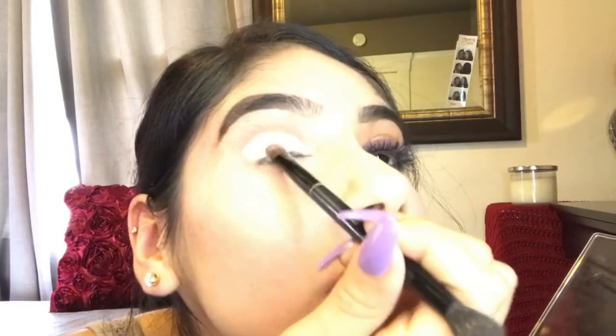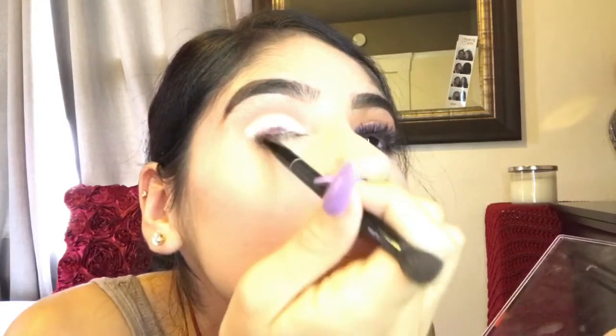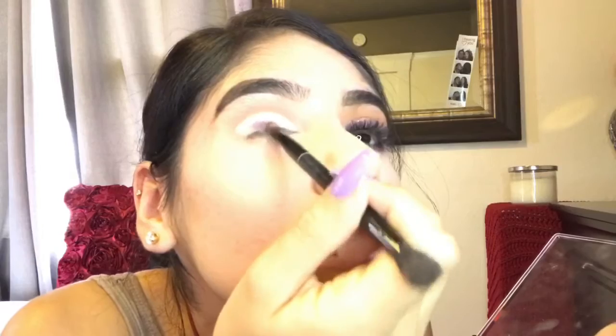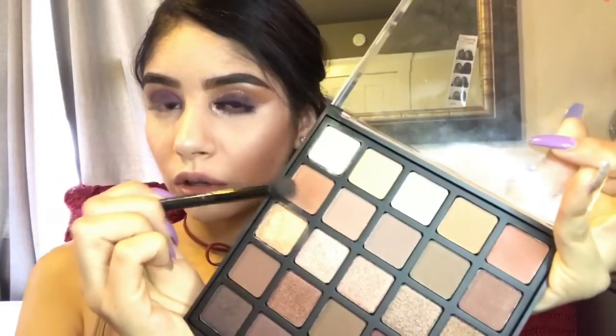concealer is. Just keep packing that on until the color is really dark, so keep dabbing that onto your lid to make it darker. Now we're going to go back and use that shade that we had used in the beginning and we just want to kind of blend the crease with the top color,